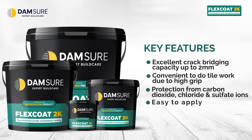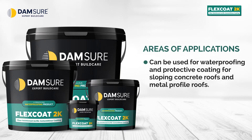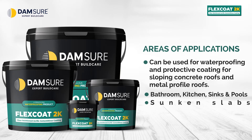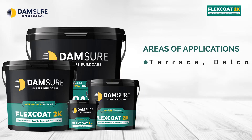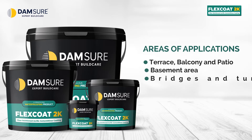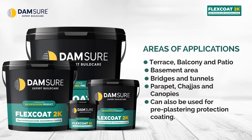Areas of application: Can be used for waterproofing and protective coating for sloping concrete roofs and metal profile roofs. Bathroom, kitchen, sinks, and pools. Sunken slabs. Concrete domes with protective coating as well as water tanks. Terrace, balcony, and patio. Basement area. Bridges and tunnels. Parapet, chajjas, and canopies. Can also be used for pre-plastering protection coating.